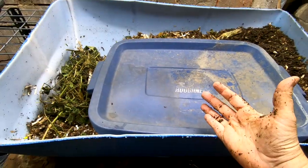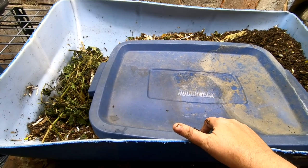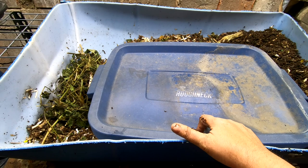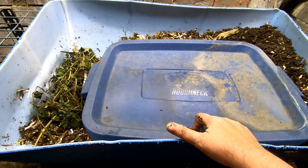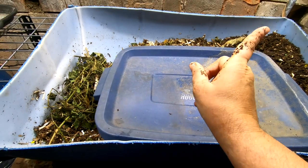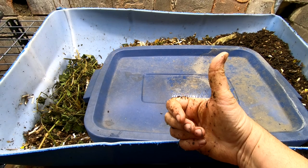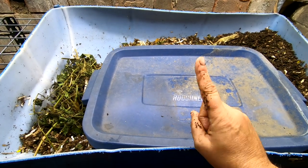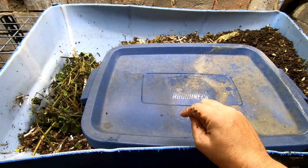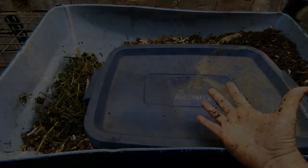Here we are. We have the lid — which is just a lid from a bin that has been broken in the past and I've kept it to recycle it. If you'd like to know about European night crawlers I have another video you can watch. If you like this video give it a muddy thumbs up. If you're not a member of my worm family, click that subscribe button, and if you want to know what I'm doing when I'm doing it, ring that bell icon. Thanks for hanging out with me and my worms — everybody have a good day!